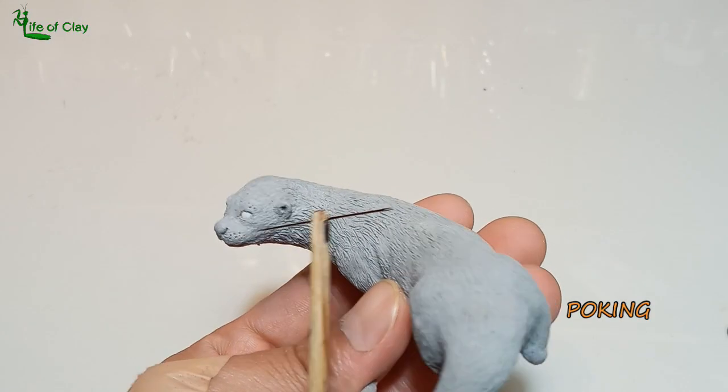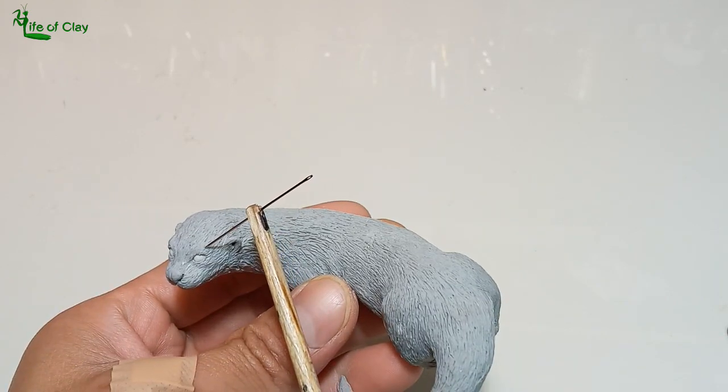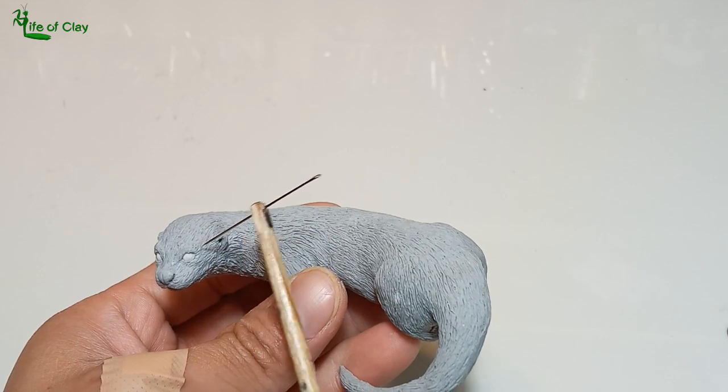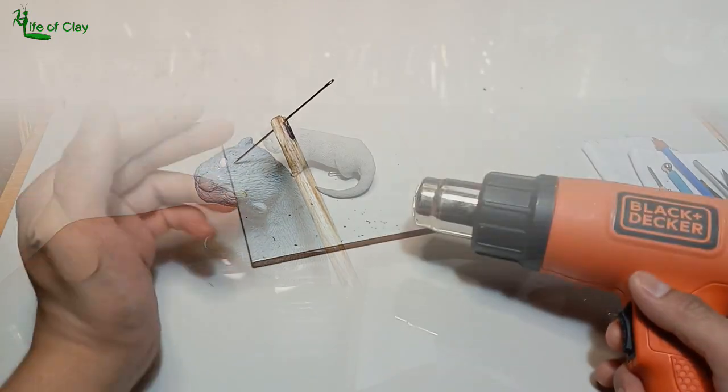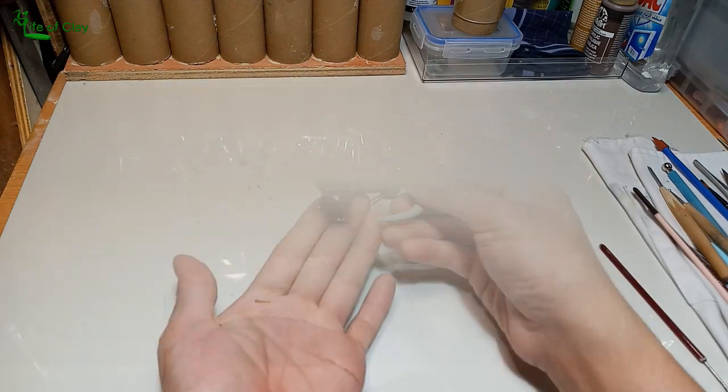Now for texturing the head and adding his ears. I poke the area of his face where whiskers are to be attached, along with the eyebrows. Then using a heat gun to temporarily cure all the sections.